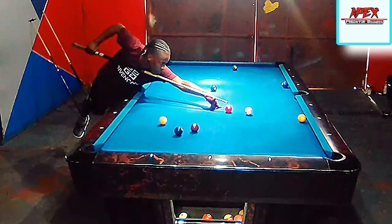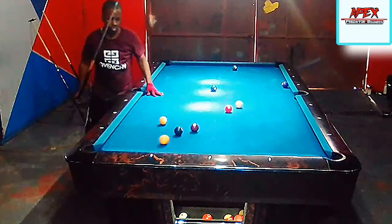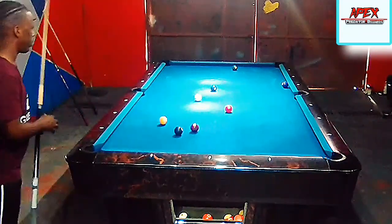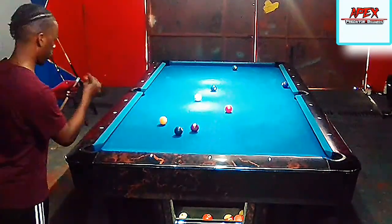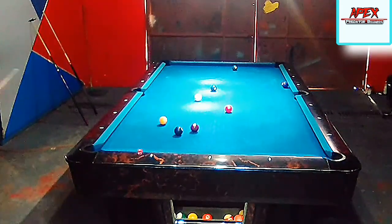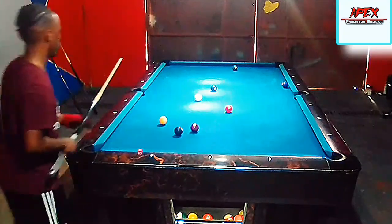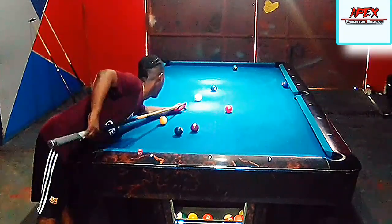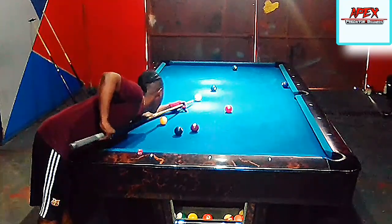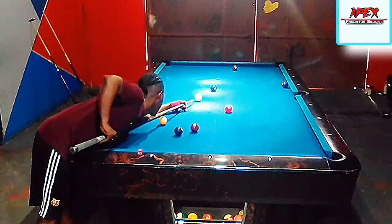With proper fundamentals, proper speed control, and proper aiming systems for banking, I was able to deliver the cue right through the cue ball for a nice controlled bank. After depositing the one, I got prime position on the two. The two and the three are connected, so I do not have to move the cue ball a lot to get a nice position on the three.